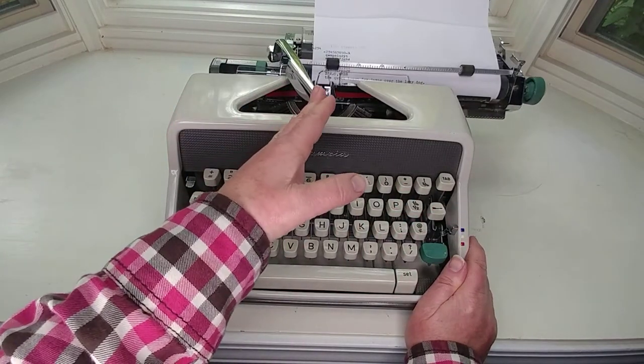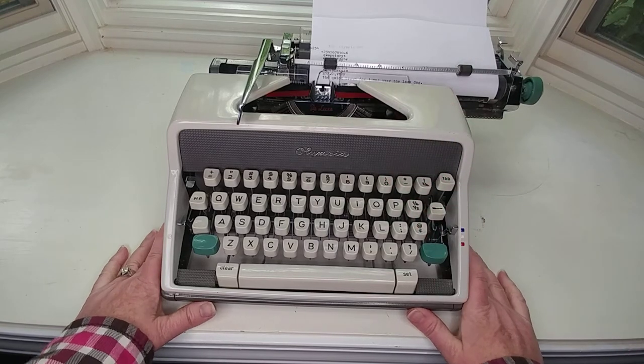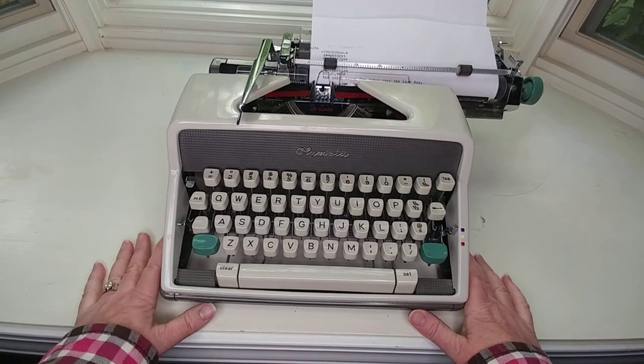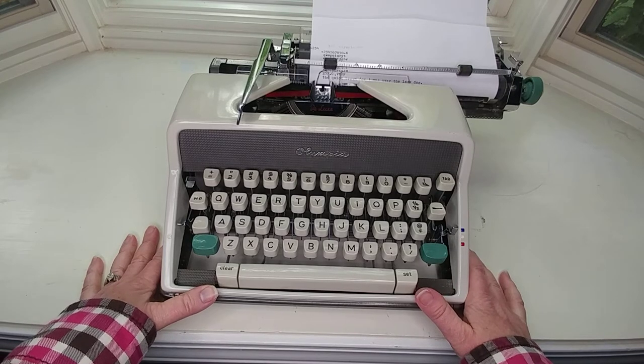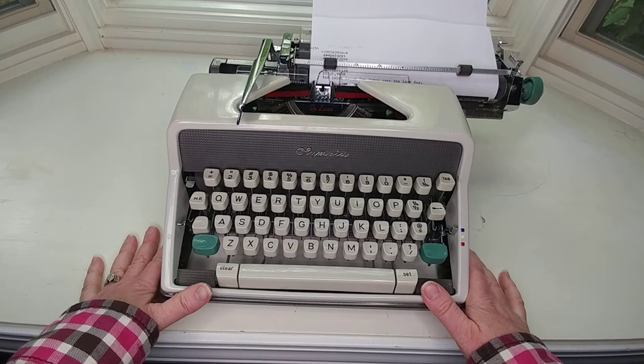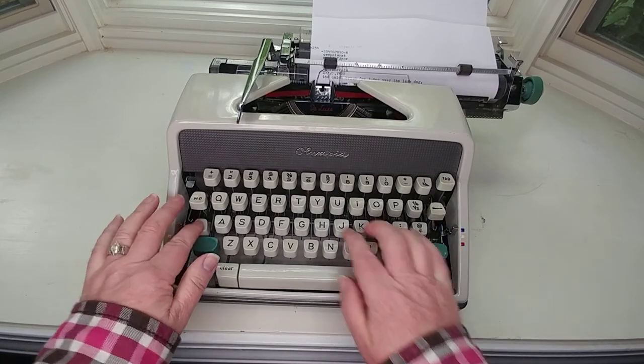I have to be honest with you — the next typewriter I want is one of these Olympias. The SM7s are solid typewriters. They have some other ones with different colors, but for typing, the Olympia is definitely on my wish list.